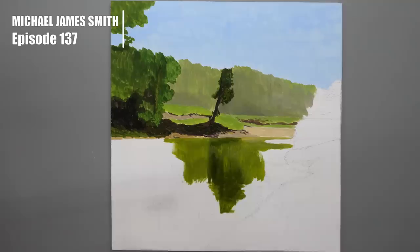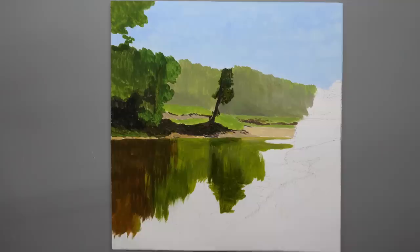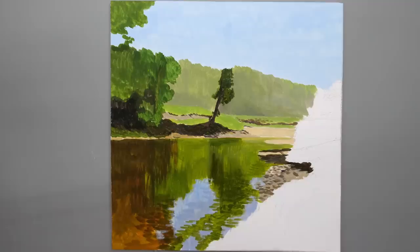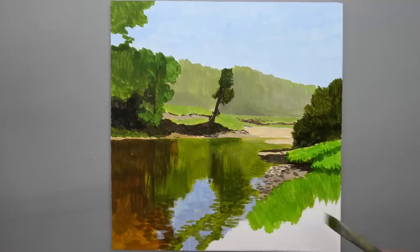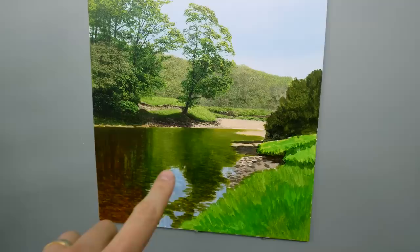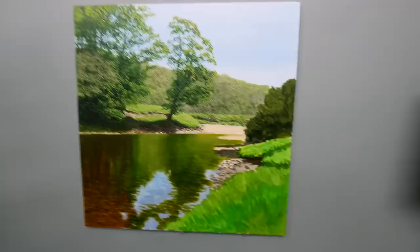Welcome, ladies and gentlemen, to another exciting episode. These are just a few pictures that have been on the easel recently, but today we're going to be working on this picture here. I've just started working on the water — it's been blocked in and I've just started putting some oil on there, but it looks nothing like the photograph. So I'm going to show you now how to make it look more realistic, more photorealistic I suppose.